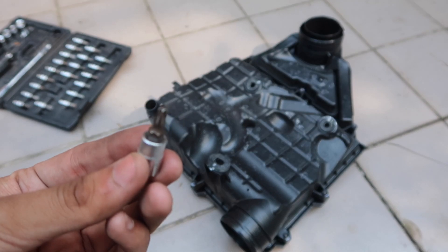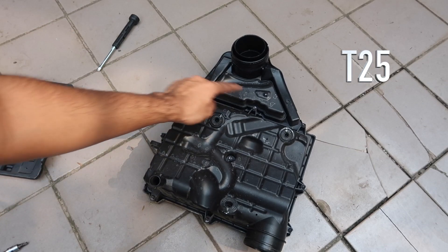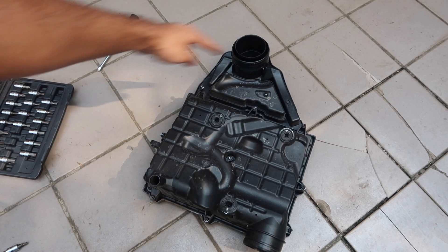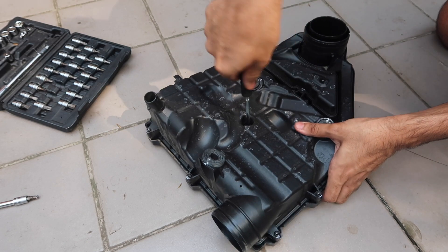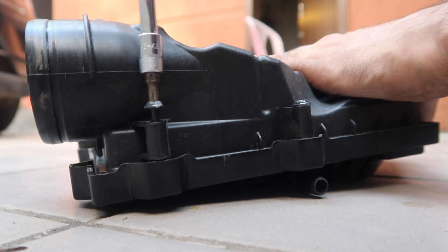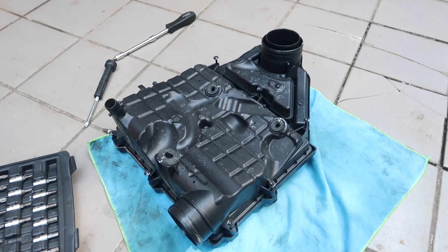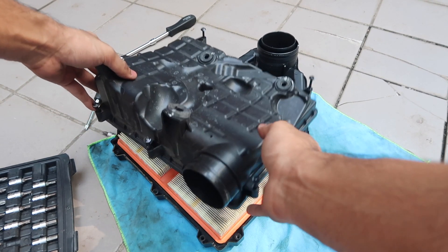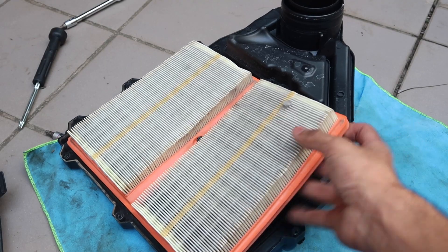From the looks of it, this could totally have been avoided if the screws were on the front side like on the outgoing Polos. The rear of the filter box houses nine T25 Torx screws — eight of which are around the box while the ninth one is recessed in the center. Before unscrewing the filter box, I would suggest placing a cloth on your working space to prevent deep scratches to the air filter cover. What is ingenious though is that these screws do not fall out of the box.